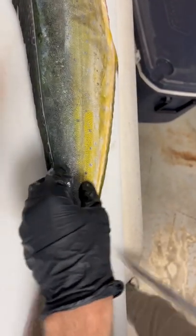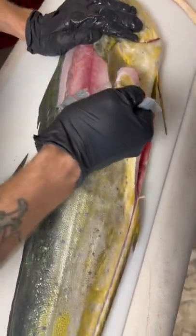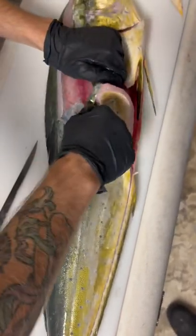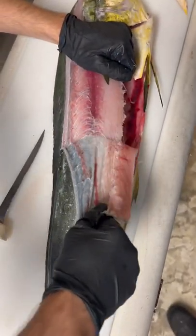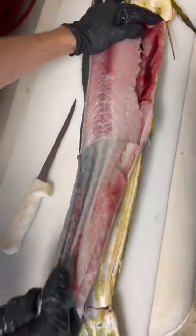All right, there we go — grab from the head and start peeling. Oh man, look at that — just tore the belly. Oh yeah, look at all those yummy fibers. That was horrible.